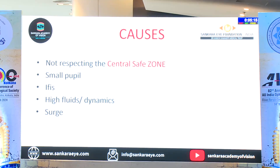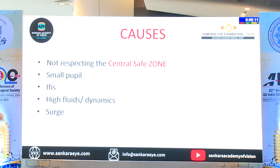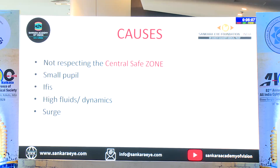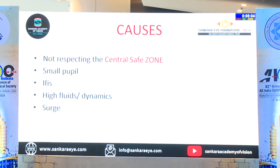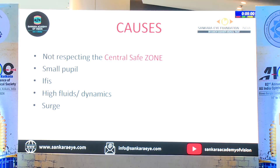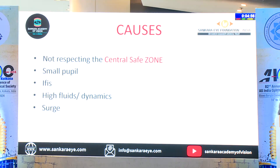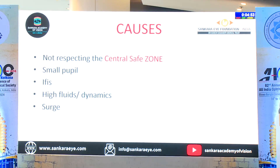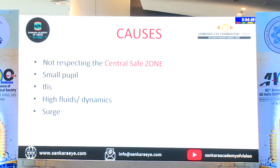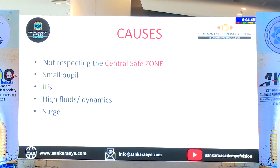So what are the causes? The main causes are especially beginners not respecting the central safe zone. The idea of the central safe zone — the definition is clear for all of us, but when we go inside we forget that simple fact: apart from irrigation, any aspiration FECO should be done in the central safe zone, not beyond it. If it is a small pupil, obviously in high fluidic dynamics and in case of surge, that is what exactly happens.